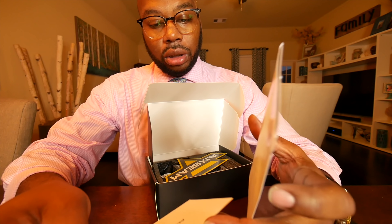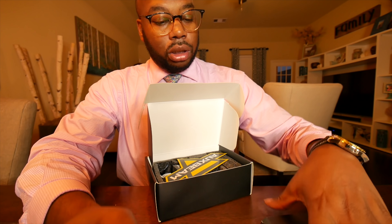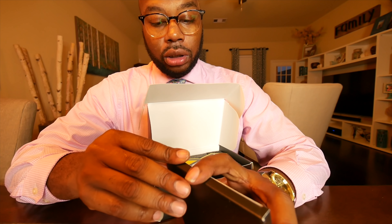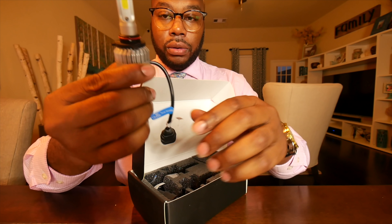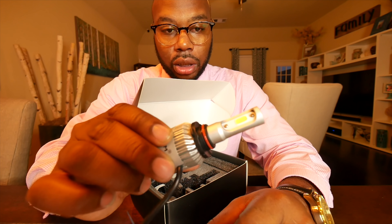Oh, instructions in the box — pretty cool. It shows you the manual, basically the manual right in the box. There's an Oxbeam sticker, which I did not put stickers on my car. Over here are the headlights themselves, and this is what you connect to the actual factory connector. This is the LED and it has a fan.